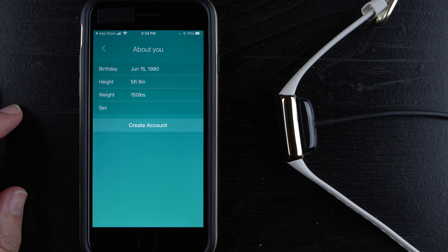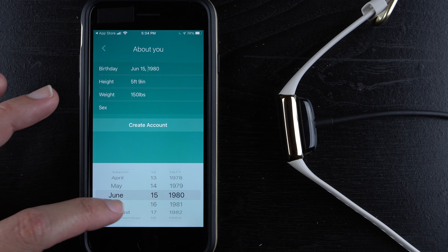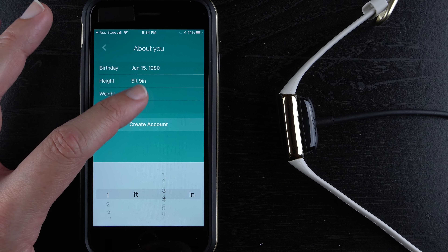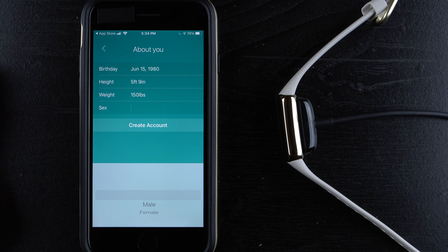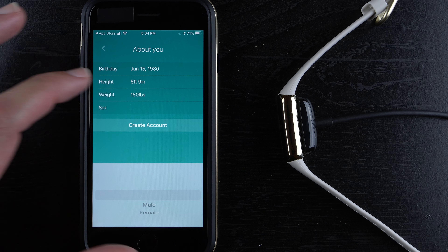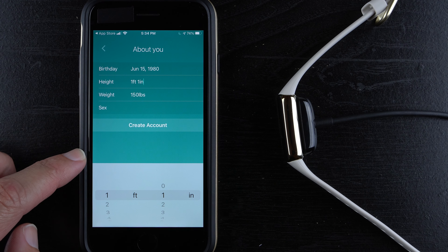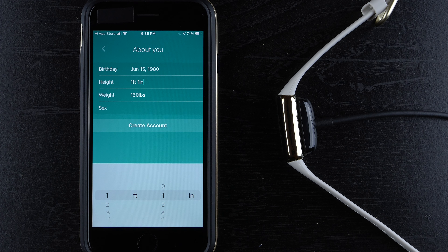Go ahead and enter your info. You can tap on each field and scroll to select your values — same for height, weight, and the binary sex options. It looks like the app already knows what country I'm in, so it doesn't give an option to change units. Once you've filled everything in, tap 'Create an Account.'